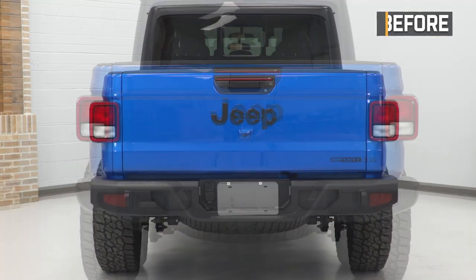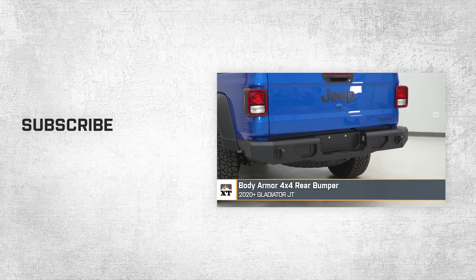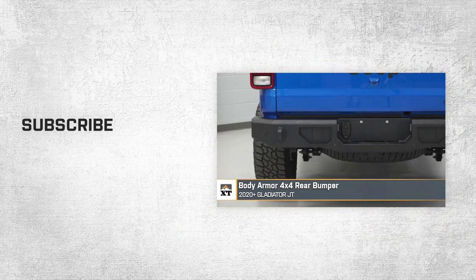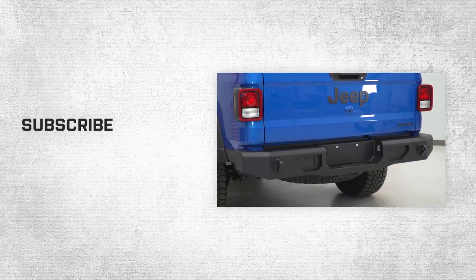That'll wrap up this review and install of the Body Armor 4x4 Rear Bumper for your 2020 and newer Jeep Gladiator JT. Thank you for watching, and for all things Gladiator, keep it right here at extremeterrain.com.